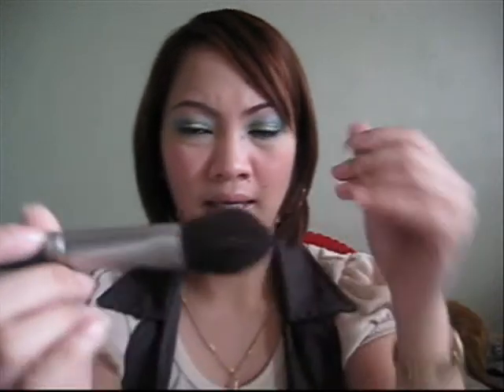I don't know if you can see the hairs — they're all over. And I just think I could have bought a better brush for the price I paid for this.